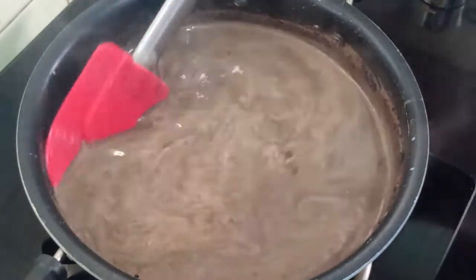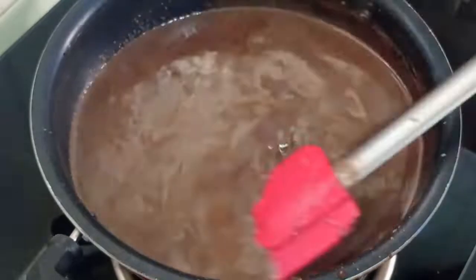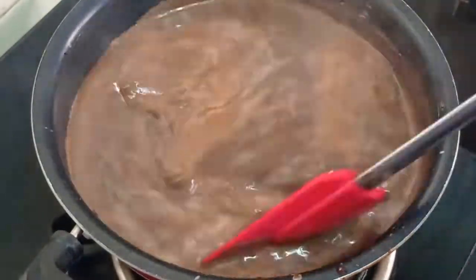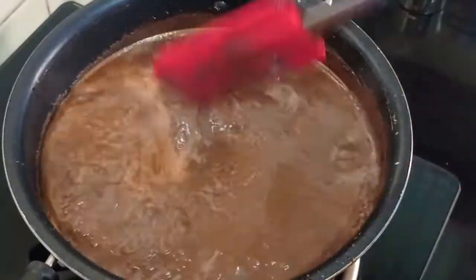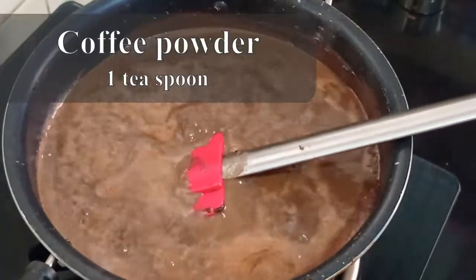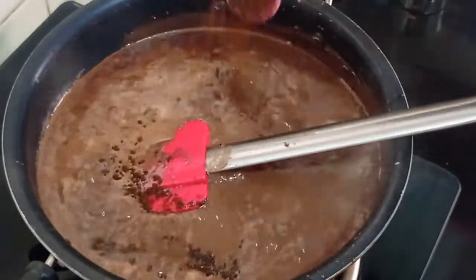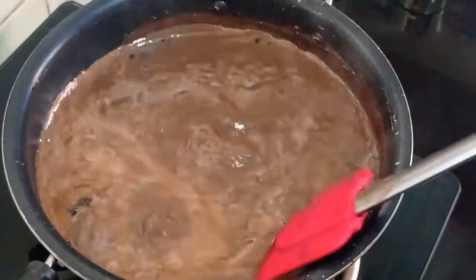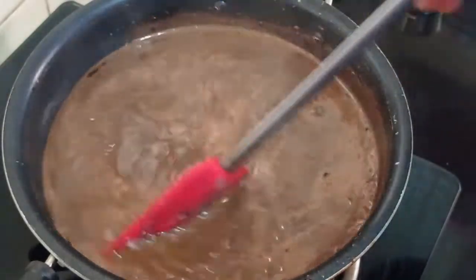After the cocoa powder has melted we will mix this nicely. Once the chocolate and everything has mixed properly and it has started boiling, we will put the gas on low heat. This is 1 tsp of coffee powder. Now we will mix this nicely.